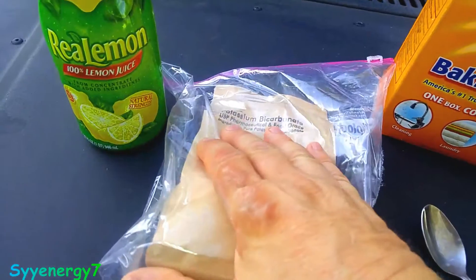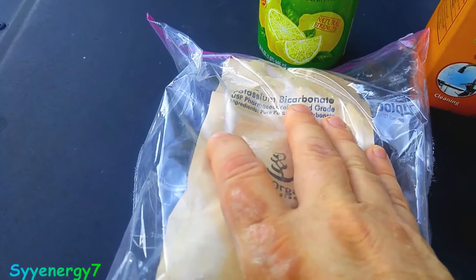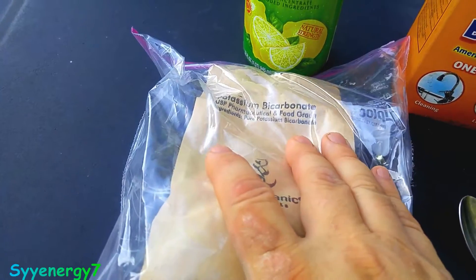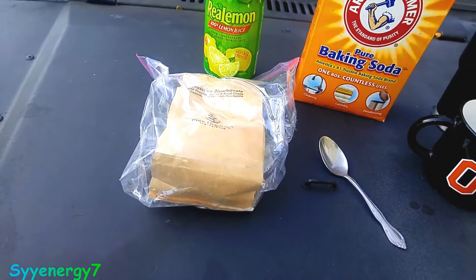So you can buy what's called potassium bicarbonate. I got pharmaceutical and food grade ingredients — pure potassium bicarbonate. Now it does taste a little bit different, but here's what I like to do.